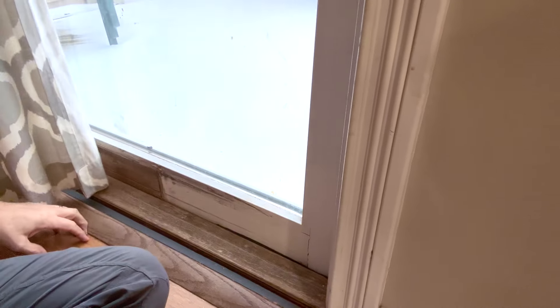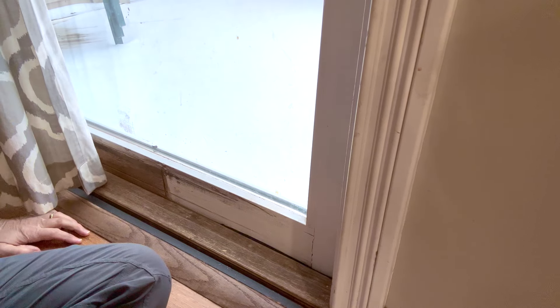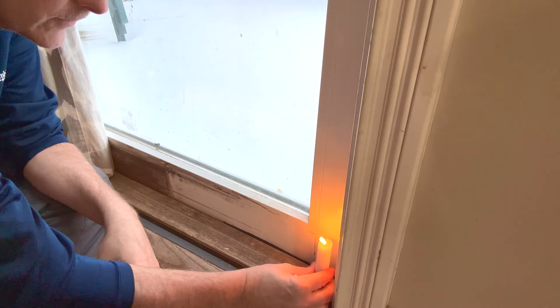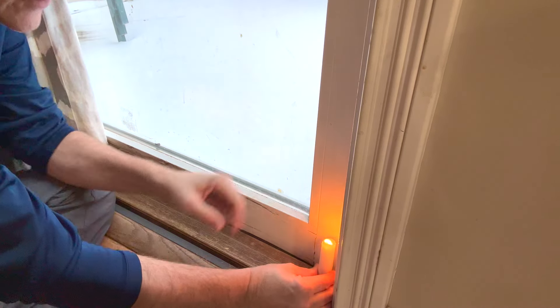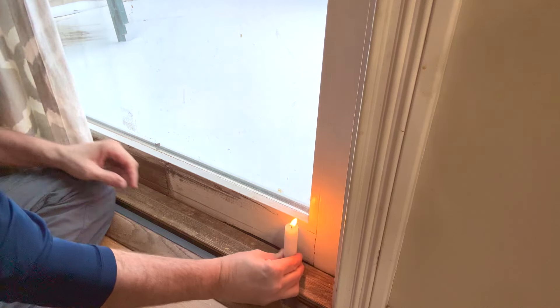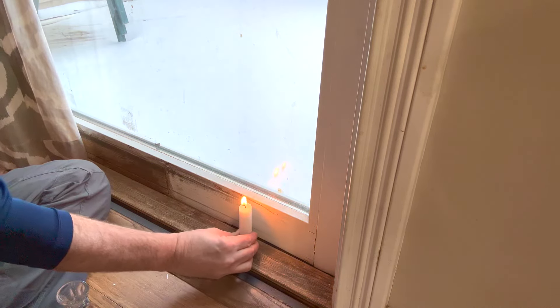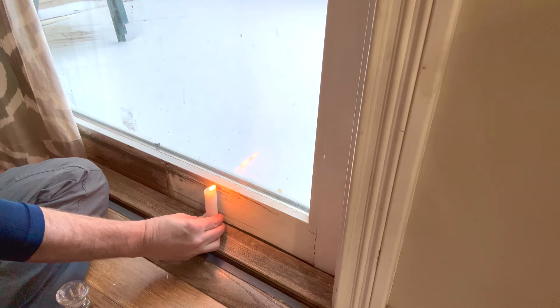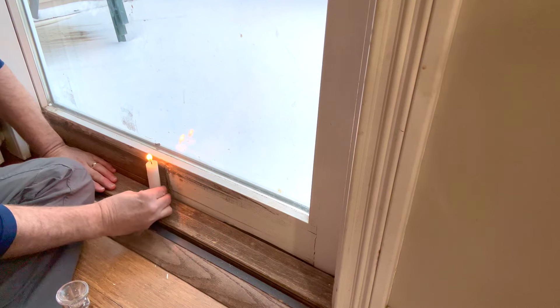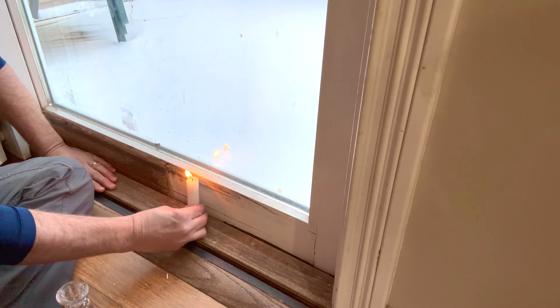Well, that was pretty simple. Now let's give it the candle test. When we started, remember we had the candle here and it was sucking air back towards the door as the hot air left — and that's fine. But this was the real scary sketchy part. It feels remarkably better, and you can see the candle's not getting blown out like it was before.